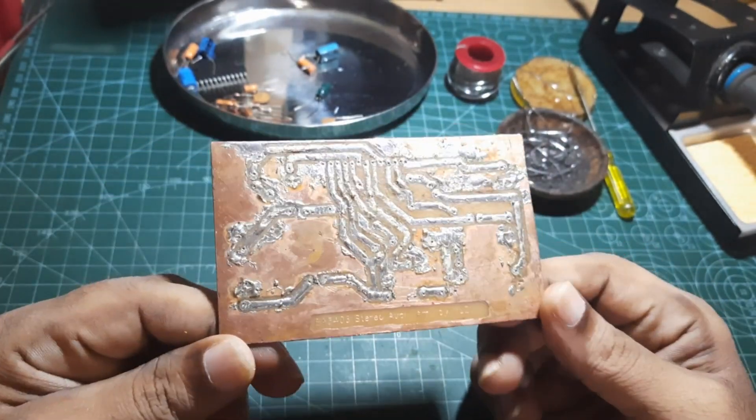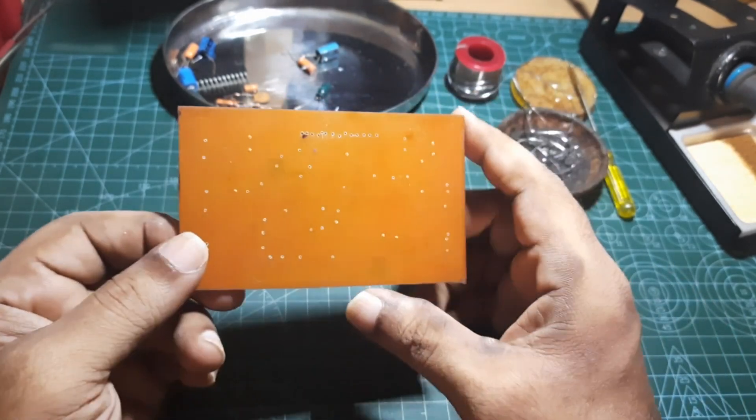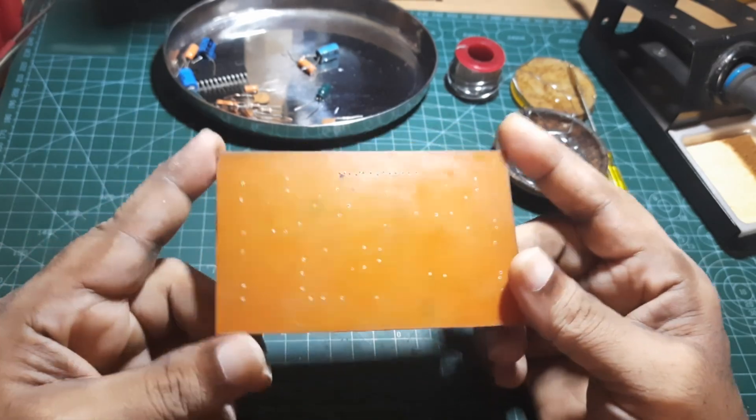So this is the PCB — you have to solder all the components on the PCB.